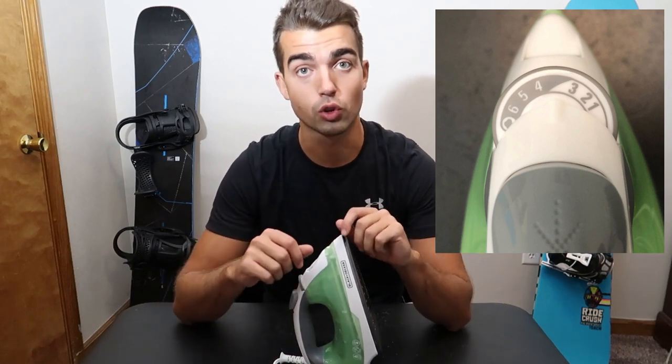Another good tip I read in the manual was to iron your clothes inside out. That way, if you happen to get any water stains on them or anything else, it's on the inside of the clothing and no one's going to see it — it'll just be our little secret.